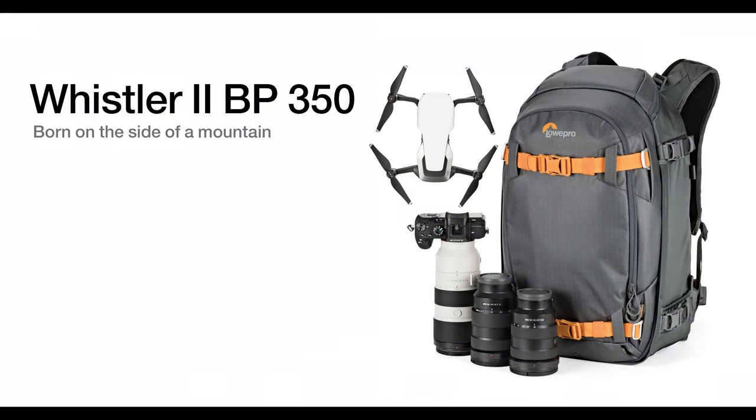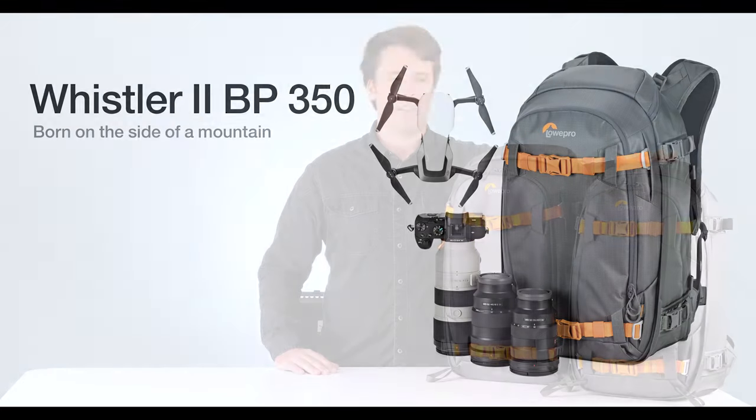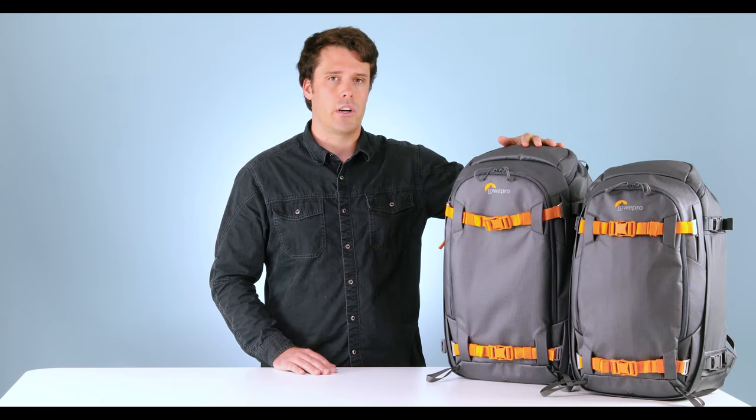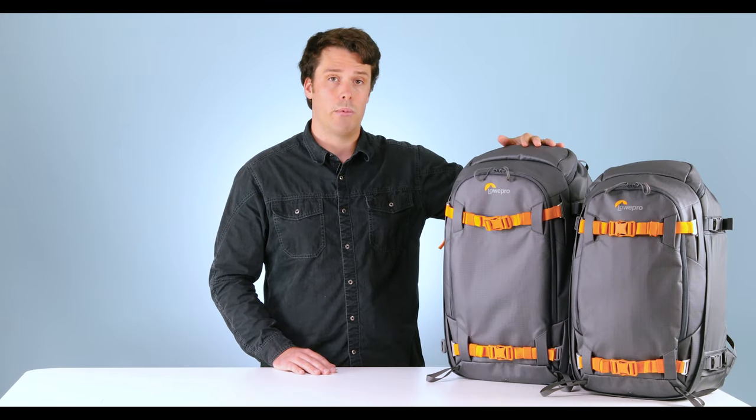For the Whistler series, we decided to keep the two main sizes: the 350 size, which is great for mirrorless kits and DSLR kits, and the 450 size, which is around 20% bigger and perfect for a DSLR kit and pro video cameras like a Sony FS7 or even a RED camera. For both the Whistler backpacks, the features are going to be very similar, so let's talk about the 450.